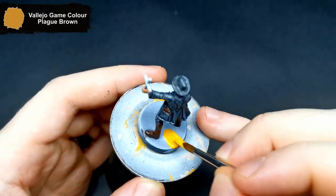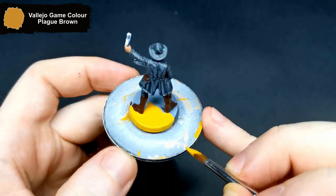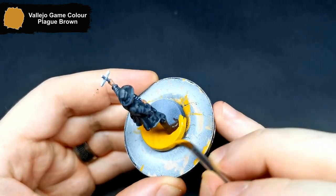As with all of my Zombicide minis, the base gets a once over with Plague Brown. Since the cross is a lighter wood in the artwork as well, I use this on that.